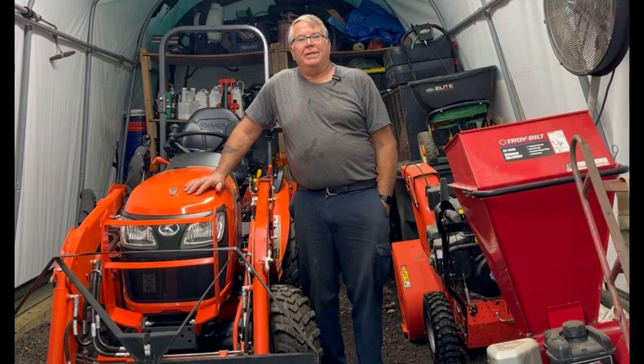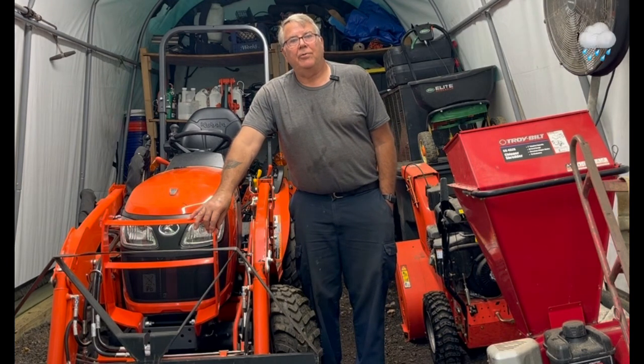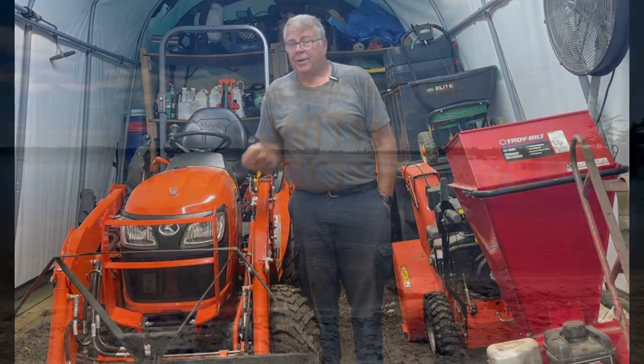Hello YouTubers, it's Nova Scotia Dave here. Today we're going to put a modification on a front grille on a B2301. We're going to put expanded metal here to protect the front of the tractor from any branches or anything else. Stay tuned and I'll show you how to do it.